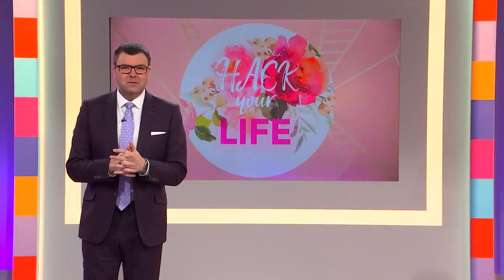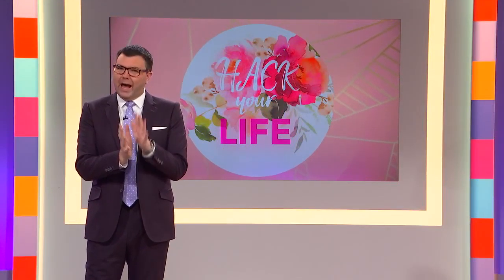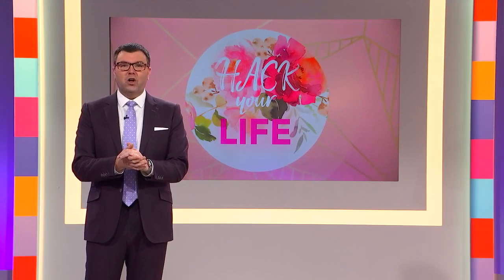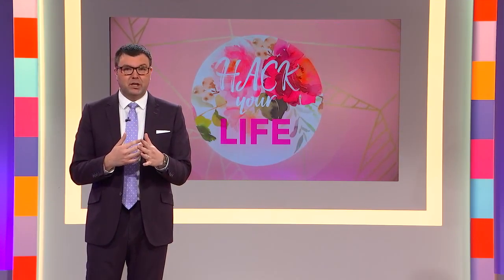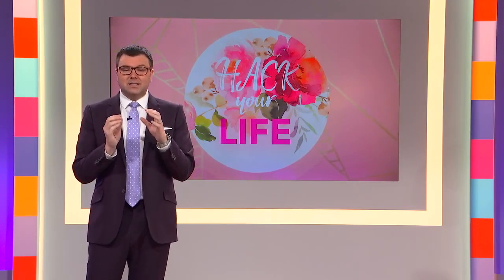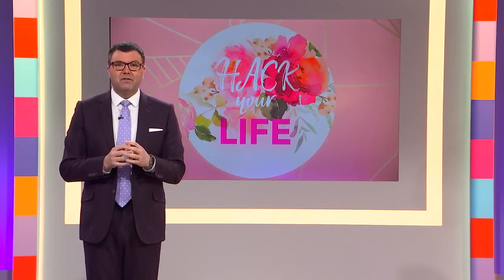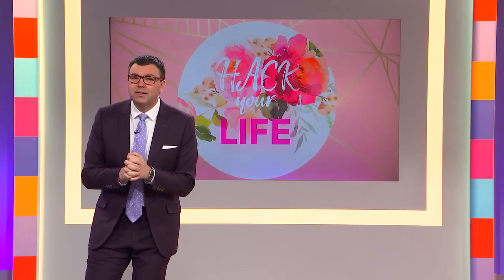Welcome back everybody. It's our hack your life special. We are helping you hack your life today, sharing our tips on everything from food and wine to beauty. Next it is my turn. We've all heard dozens of methods on cooking the perfect filet mignon — I'm sure you've seen some of those videos on Facebook. Well, I tried many of those and discovered a fail-proof method that I had to share, so I invited you and my photographer Eric into my kitchen and we got cooking.